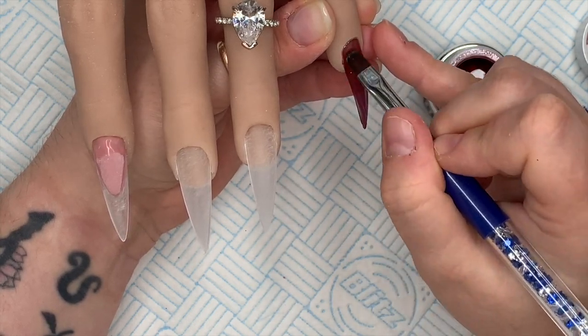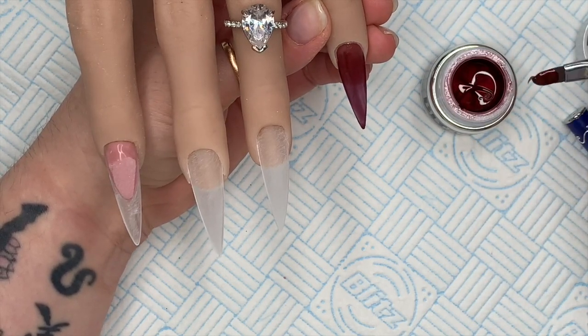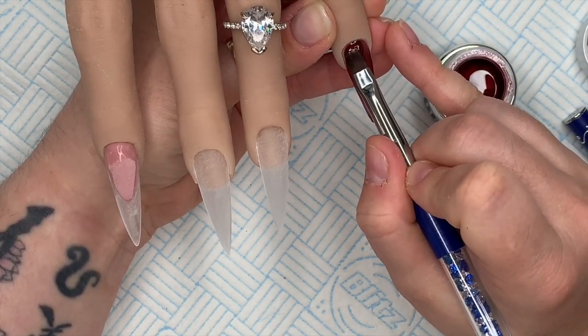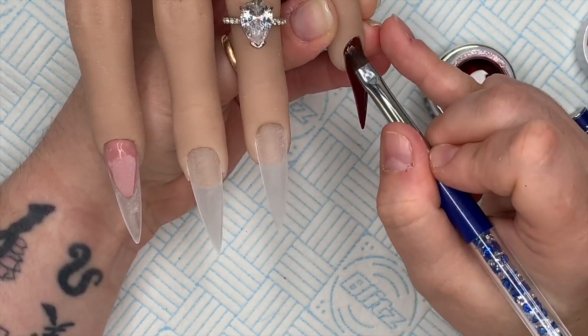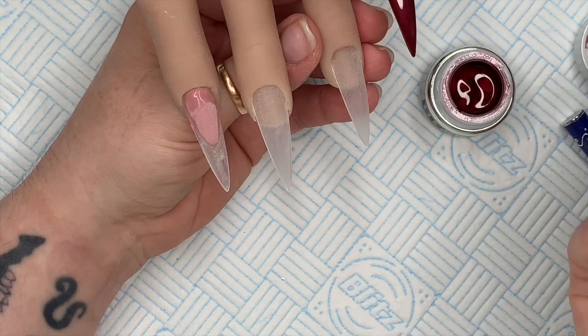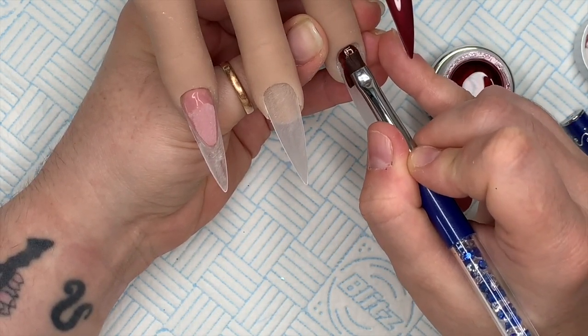You'd prep your nail and put super bond on before this, but because I'm using my flexi hand I'm just going straight in with the color. You might also want to put a clear layer down first - that way you can file down to that clear layer as well, just FYI. Right, so the Cleo is going to go on all of the nails.